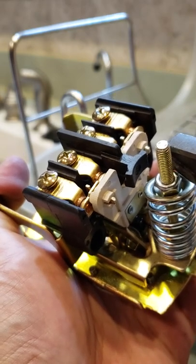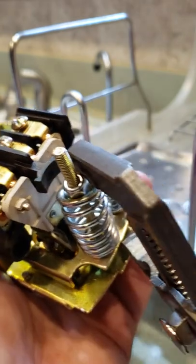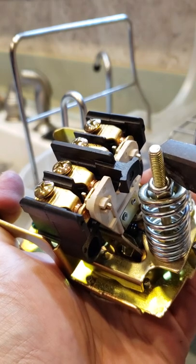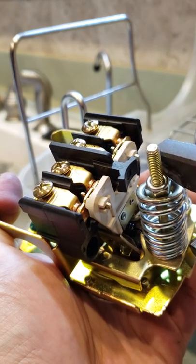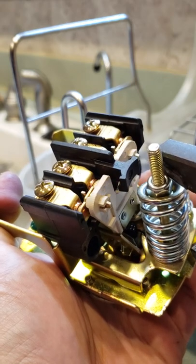Just to demonstrate what the problem is: if you look at the white holder for the contact blocks as I slowly close the diaphragm with these pliers, you'll see that there is a point where the contacts are not moving but the white plastic is, and then it snaps open. You see that again?